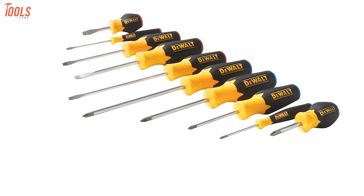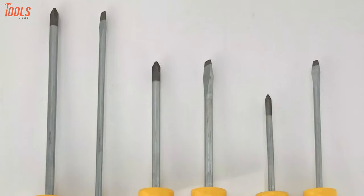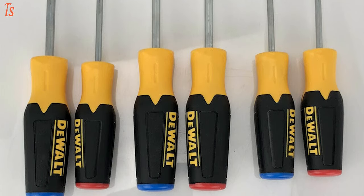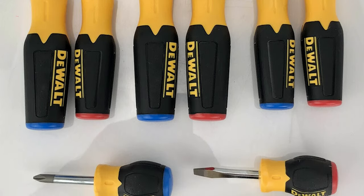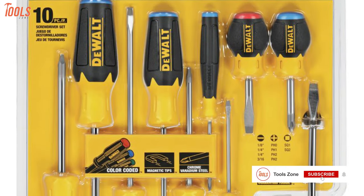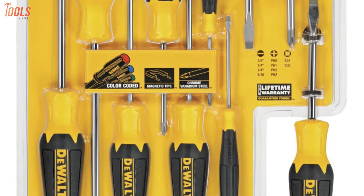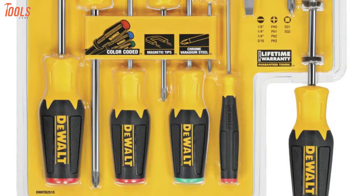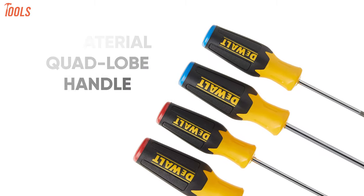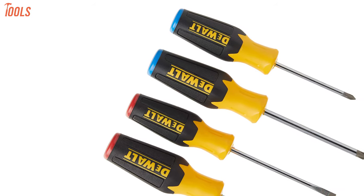Now get your hands on the DeWalt DWHT 62515, a heavy-duty yet lightweight screwdriver set that meets all relevant industry regulations and comes with exceptional color-coded handles for quick identification. Packed with 10 pieces of the most demanded type of screwdrivers with high magnetic tips, these drivers conveniently hold screws in place during use. Every driver is made with the bi-material quad-lobe handle, giving you the ultimate level of torque and absolute comfort even in the toughest conditions.